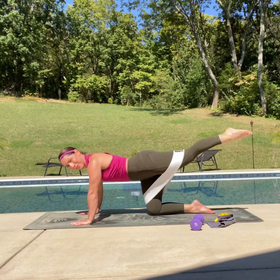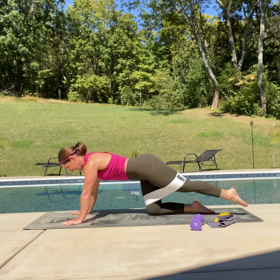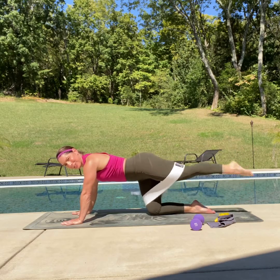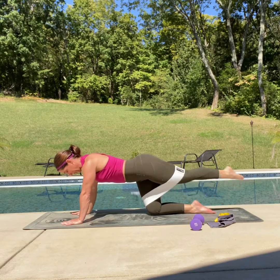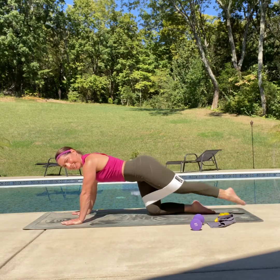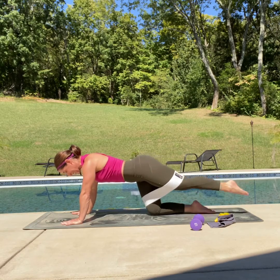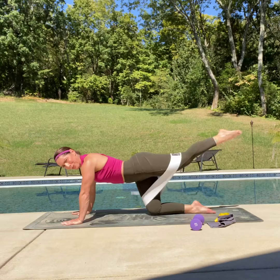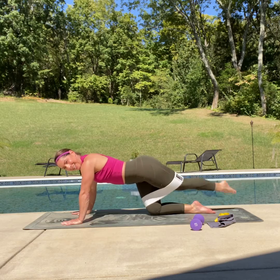Extend that leg — up and down for ten, nine — squeeze that booty — eight, seven, six — come on, you got it — five, four, three, two, one and hold. Hot potato — up and over — really try to reach it across while keeping those hips as stationary as we can. Here's seven, six — come on, you got this — five, almost there, four, three, two, one more — I know they're burning — and down.